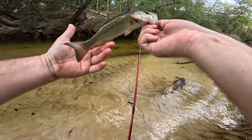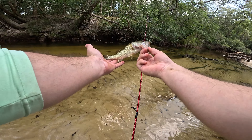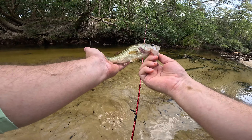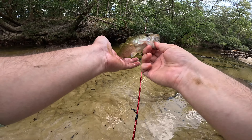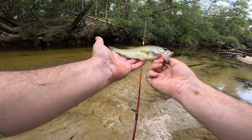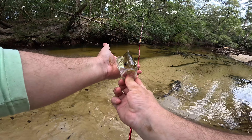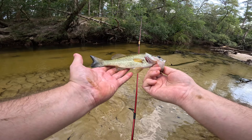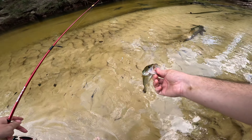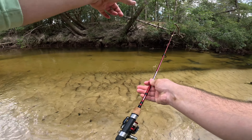That is a nice little bass in this creek. This little stream is full of Alabama spotted bass, but this is a largemouth. It's not a very healthy looking fish, but it is late summer so they're about to get real active and fatten up before winter. This creek tends to stay about the same temperature. It could be full of worms or something. I did just miss a bigger one a minute ago.